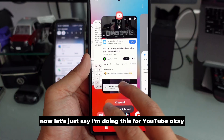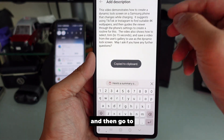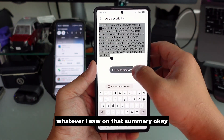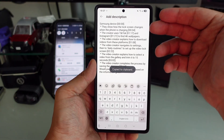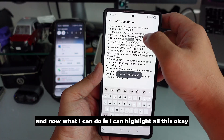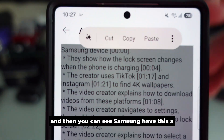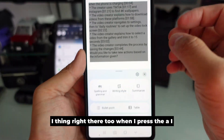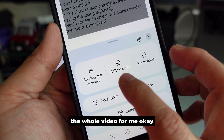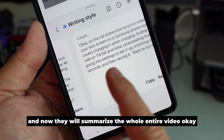It summarizes the whole entire video — even if it's in Chinese, it can still summarize into English. Now let's say I'm doing this for YouTube. I'll go to YouTube Studio and paste whatever I saw in that summary. Then I can highlight all of it, and Samsung has this AI feature right there too. When I press the AI, I can ask it to summarize the whole video for me in a writing style.